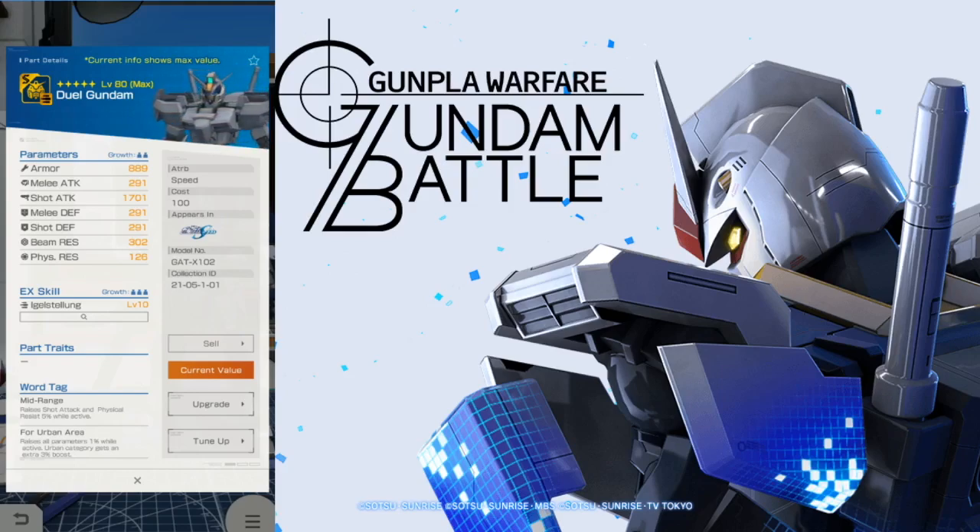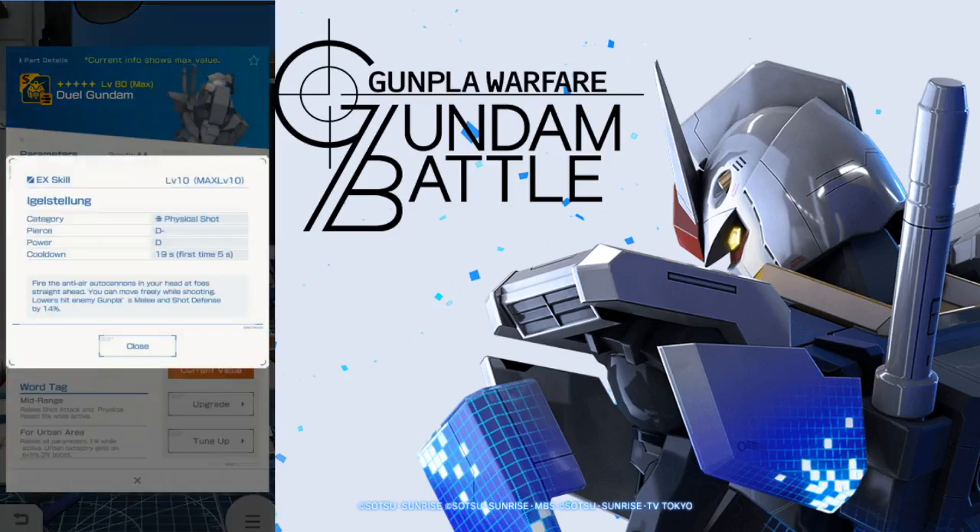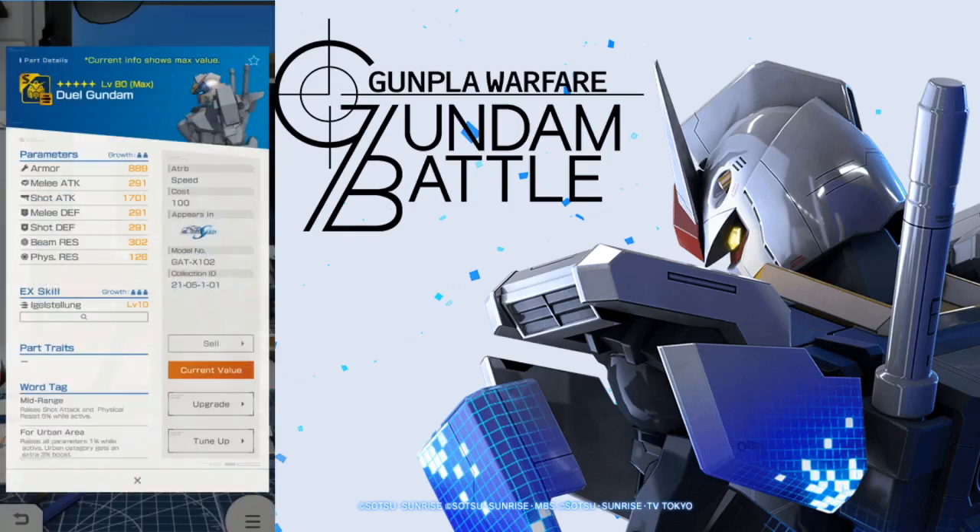The head unit is amazing — not amazing as in better than most default four stars, but amazing in terms of a default three star unit because it has pretty good shot attack. The rest of the stats are okay, and the armor is actually pretty good for a default three star. Now take a look at the EX skill — you're going to have just basic head Vulcans, that's your standard EX skill. Looking at the word tags, you're going to have mid range as your default word tag if you have all the parts, and then four urban area — three in total. It's reliable, but relying on a terrain, so not that amazing.